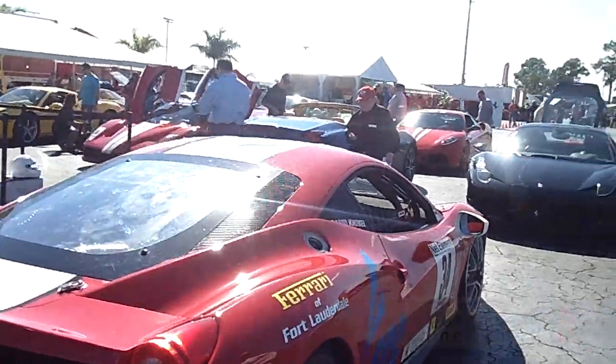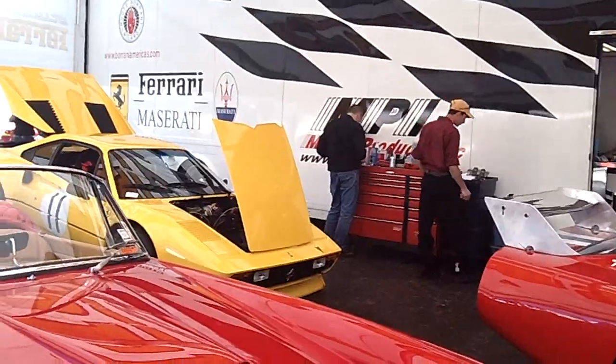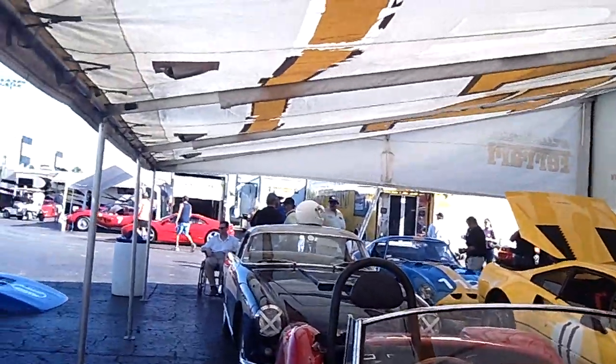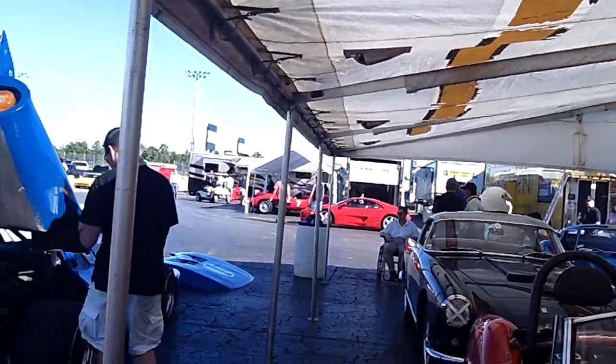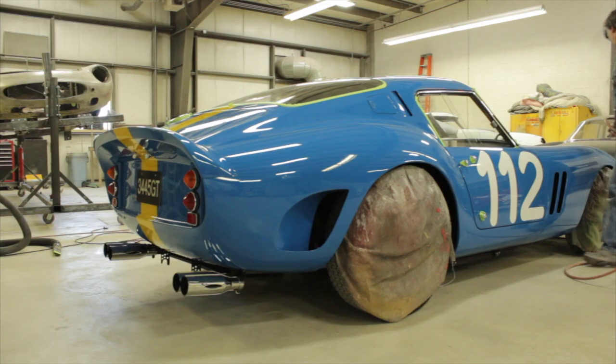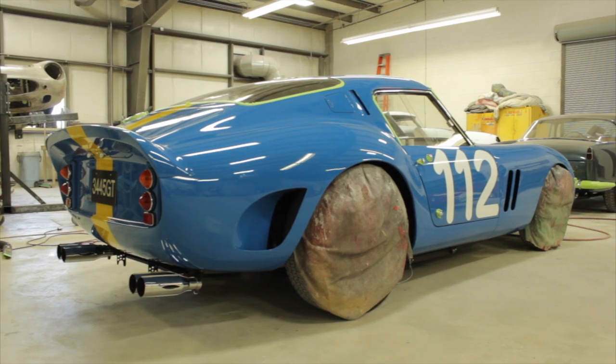We're going over preparations for the Cavalino Classic in Palm Beach, Florida. It's an event held in middle January in between West Palm Beach and Palm Beach, Florida. Basically what I set out to do is come up with a quality control method for getting all of our show cars ready for whether it's just display or for judging.